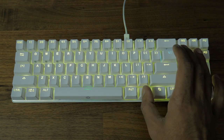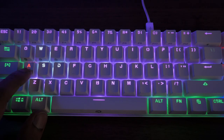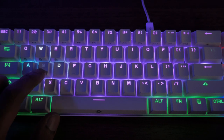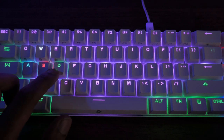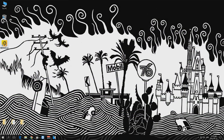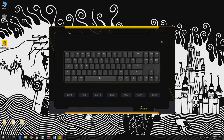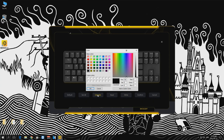You're also able to set the keyboard to solid colors or customize each key to your own liking using the function, page up, and page down keys. From there you can cycle through different colors for each key. Unfortunately there are only around seven colors to choose from. Drevo has recently released software where you can customize the color of your keyboard, but that only increases the color selection to roughly 40 colors. More on this software later in the video.